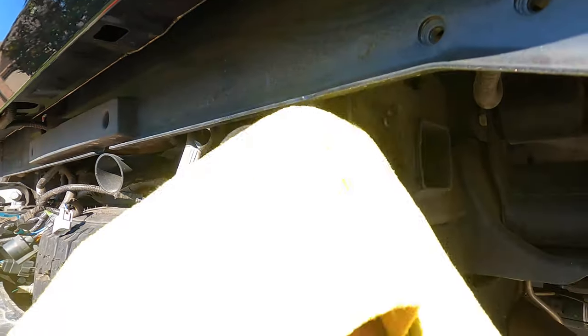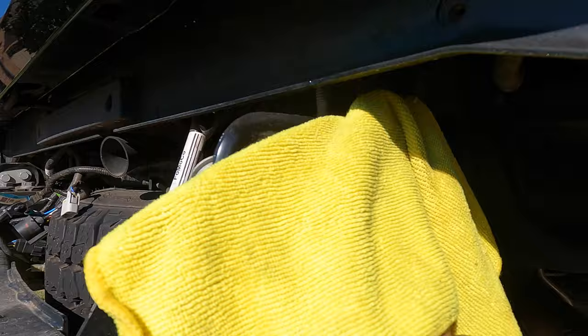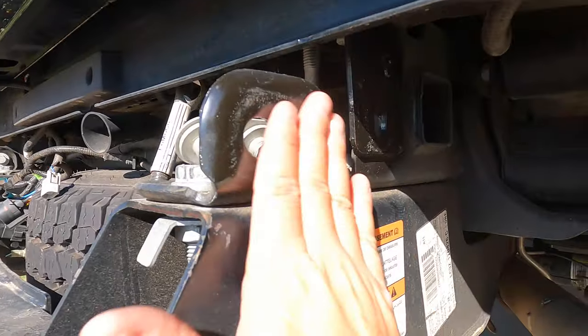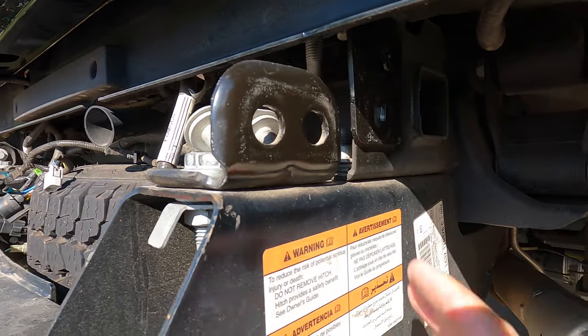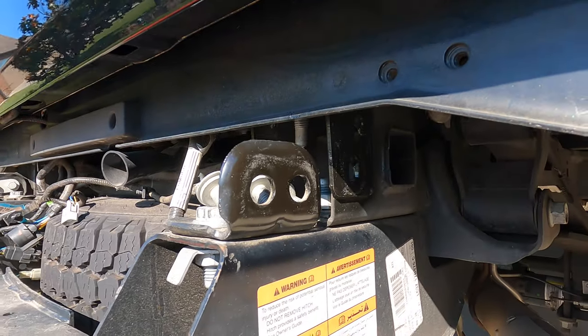You're probably going to have a little road grime here, so make sure to give that a good cleaning. You want a nice, clean surface right here between your bumper and this part of the frame. Just dust it off a little bit.